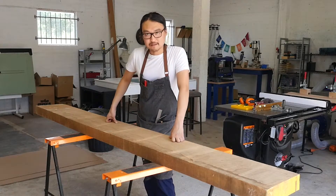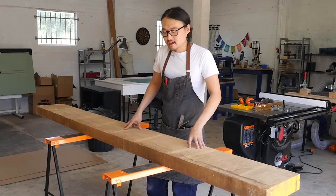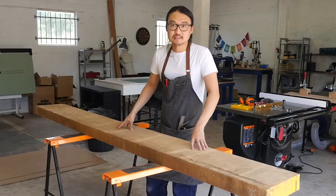This piece of timber is roughly 2.8 meters long and in this video I'm going to show you how I dress the timber and process it to more manageable sizes for model making.